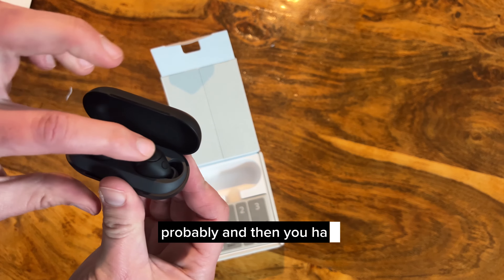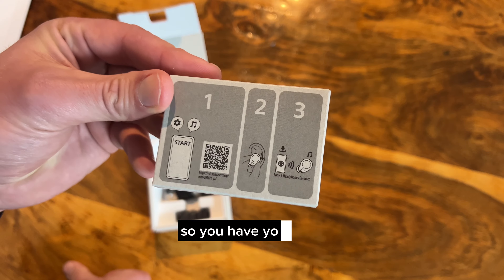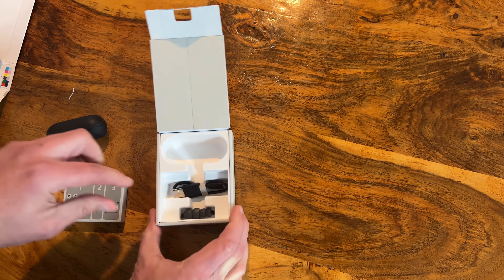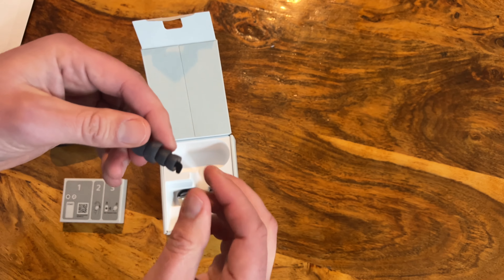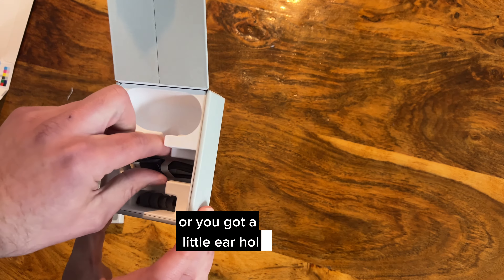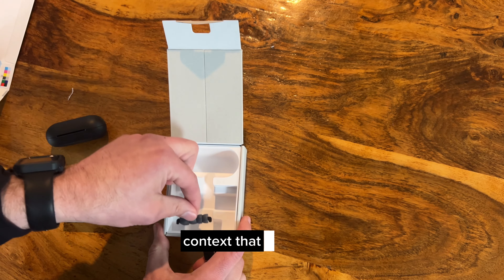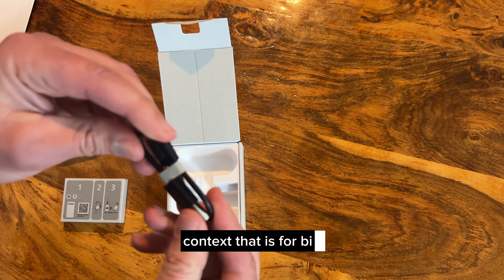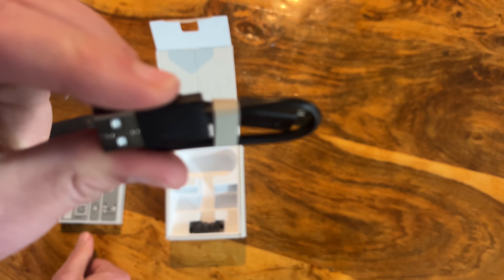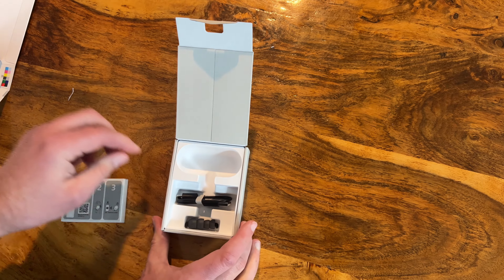There's some kind of pairing button for Bluetooth probably, and then buttons on each side. In the box you have a QR code to get going, different ear tip sizes for big, small, and medium ear holes, and your charging cable. Vietnam is printed almost as big as the word Sony on the packaging.